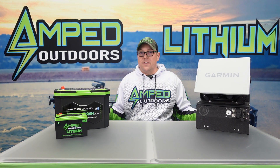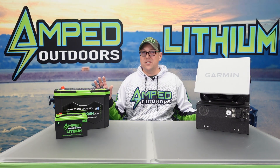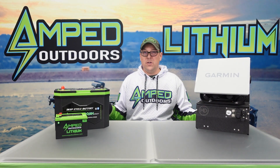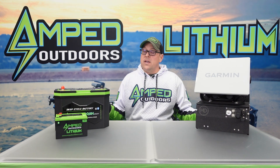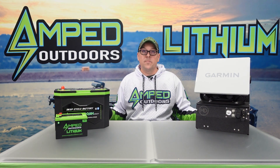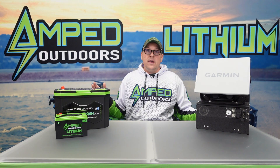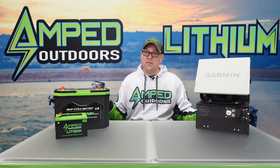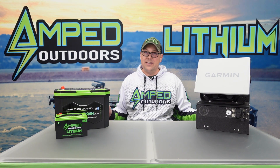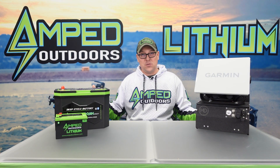If you don't have Bluetooth built into the battery, on a 12.8-volt battery I would say store it between 13.2 and 13.4 volts. If you have an NMC battery like our 14.8-volt battery, that one you can store between about 14.8 and 15.2 volts. At that voltage range you'll have enough capacity to store it long term if you follow the next proper steps.